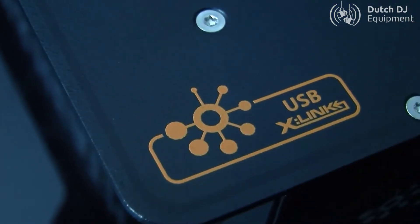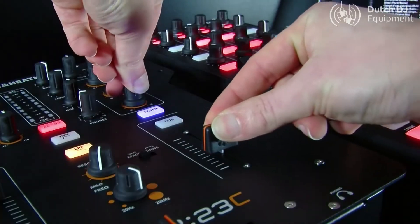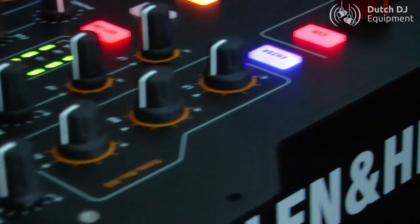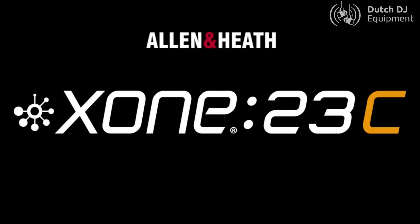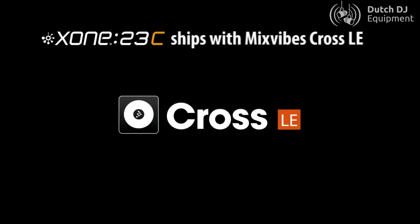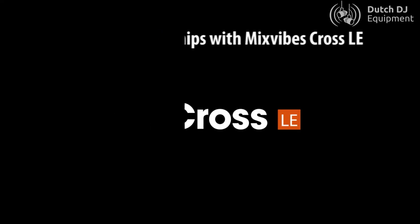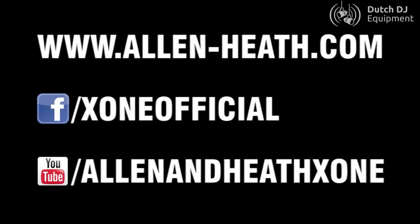The ZONE23C combines the best of digital DJing and conventional mixing in a compact, accessible format.